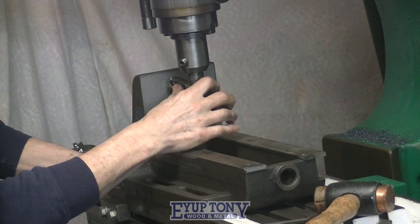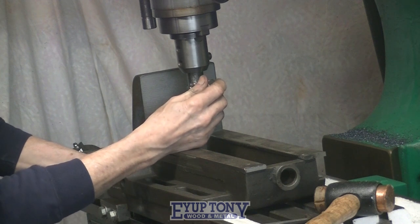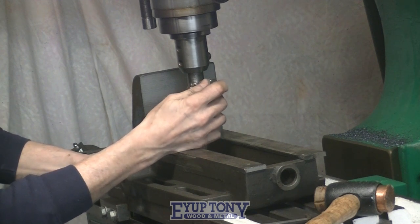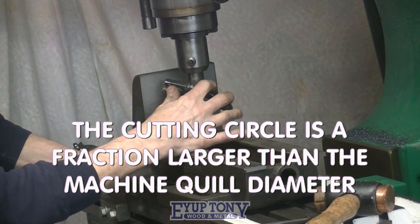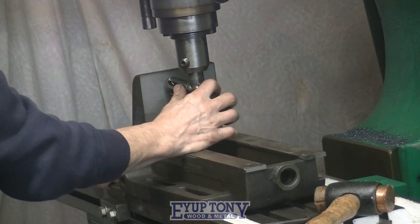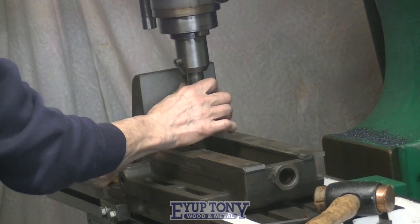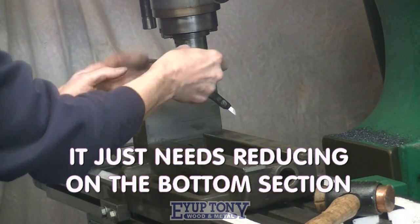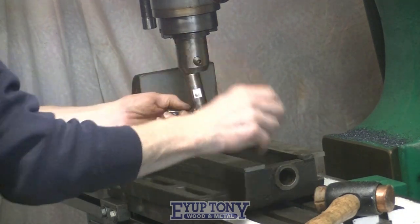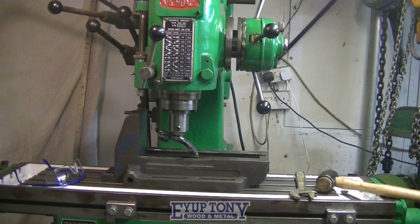I'm just going to reduce that counterbalance I've put on the back — it just protrudes slightly more than the cutter does and it will catch on the actual jaw face. That's it done. You can see how it doesn't stick out as much at the bottom now.